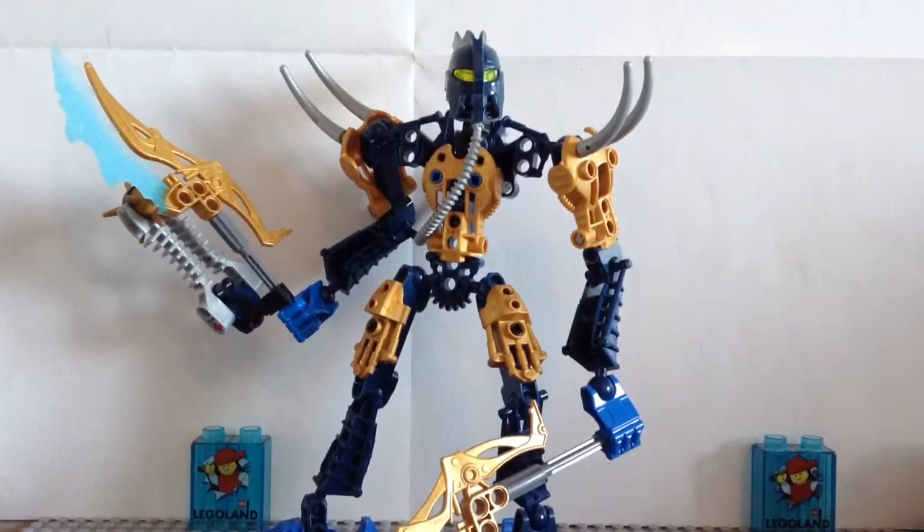So Teryx looks pretty good, and he's actually pretty thin. Good news for this set — I actually do have the instructions for most of my Bionicle sets. I only have instructions for three of the Glatorian for 2009, and one of them is for the Summer Wave 2 of the 2009 sets. So let's go ahead and move on to the set.